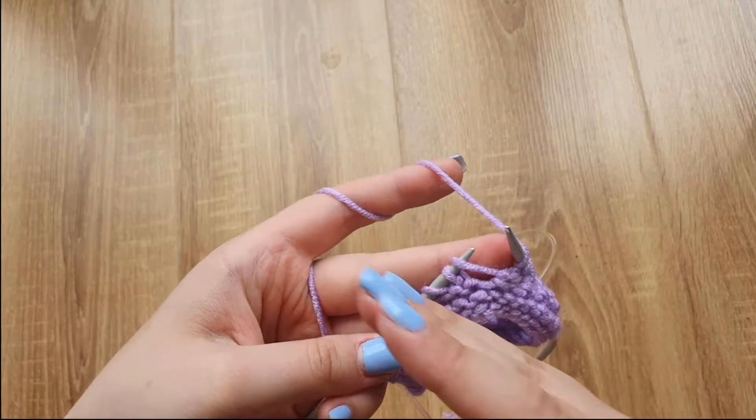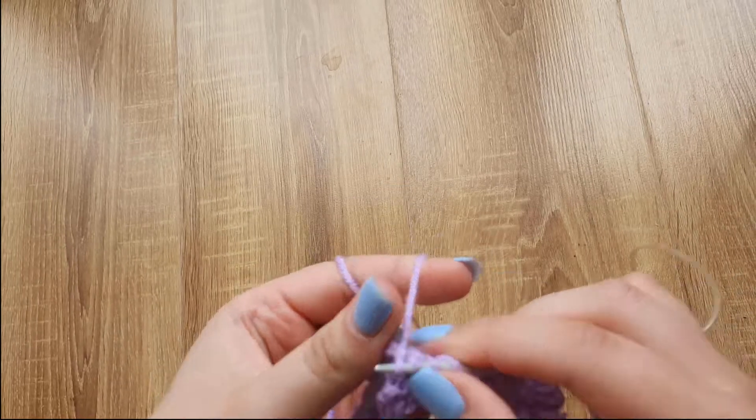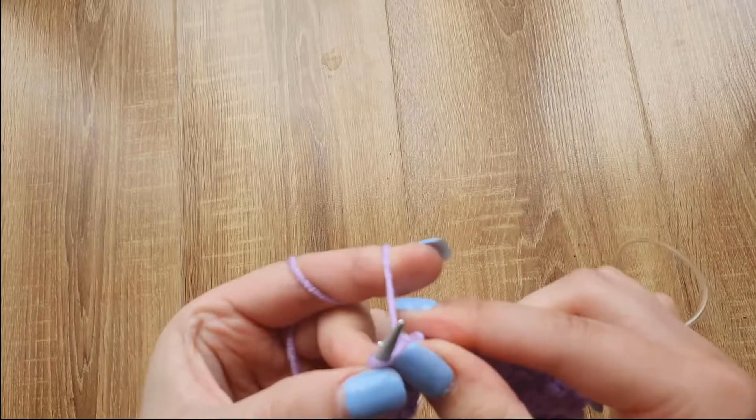I'm knitting the second row of the pattern. As I said before, I work exactly the same way. The only difference is that instead of knitting two stitches together I'm knitting the stitch and yarn over together. That's all — keep working like that.